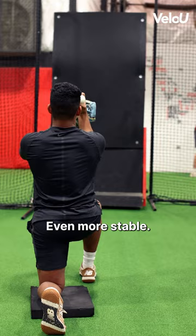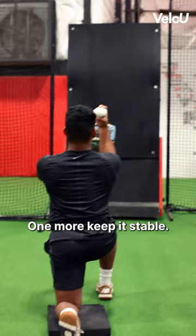Better. Good job. Again, one more. Keep it stable, pull it through. Good. Nice job.